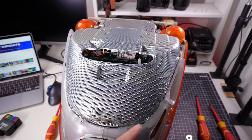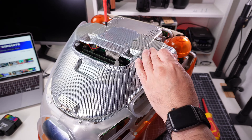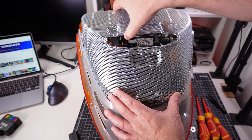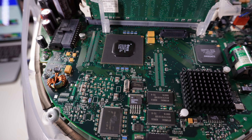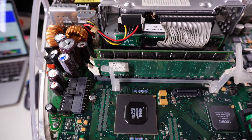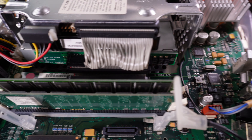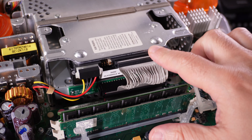Next we need to remove this metal cage that has six screws. And here we have the motherboard — let's take a look at it. The design was really beautiful. Here we have the hard drive to be replaced.